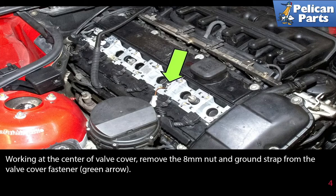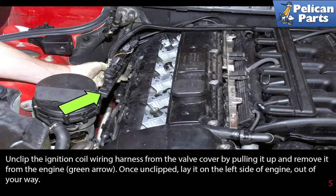Working at the center of the valve cover, remove the 8mm nut and ground strap from the valve cover fastener, as indicated by the green arrow. Unclip the ignition coil wiring harness from the valve cover by pulling it up and remove it from the engine. Once unclipped, lay it on the left side of the engine out of the way.